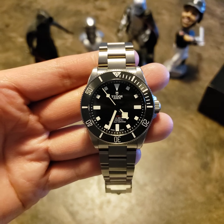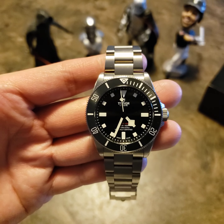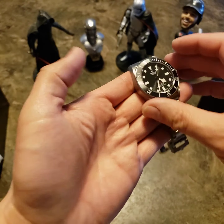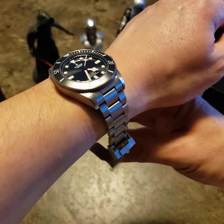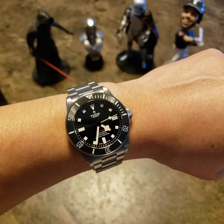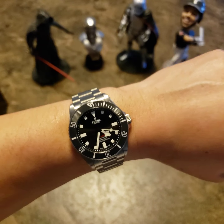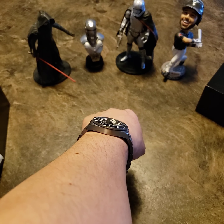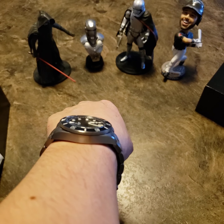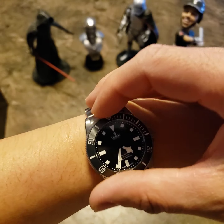The dimensions are 39 millimeters in diameter, 47 millimeters lug to lug, and 11.8 millimeters thick. It's full titanium grade 2, fits really well. It's got the MT5400 Tudor in-house movement with 70 hours power reserve at 4 Hertz.